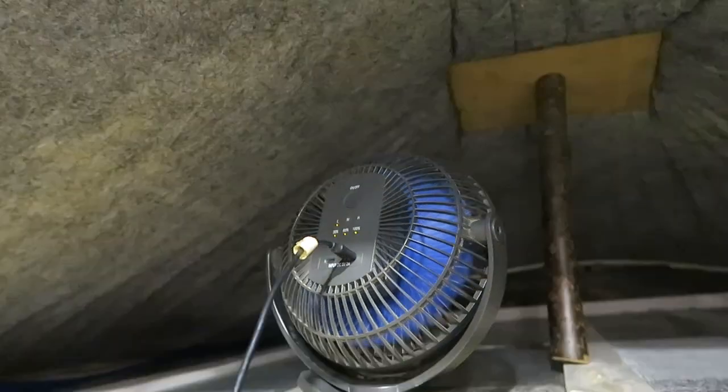We're leaving it as is for now because I haven't had the patience to search for the right solution. The fan is now my mattress dryer — literally.